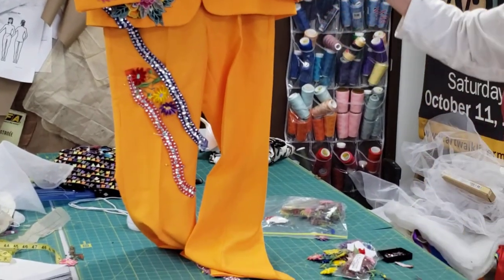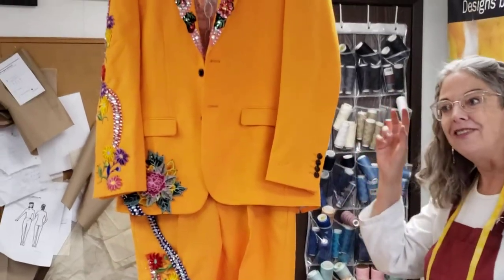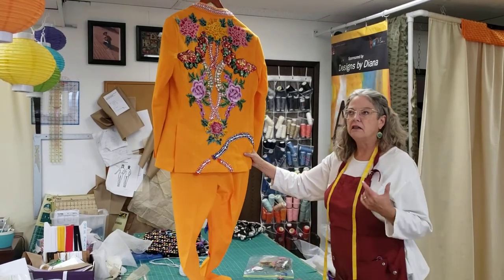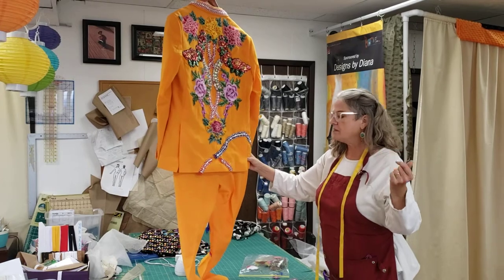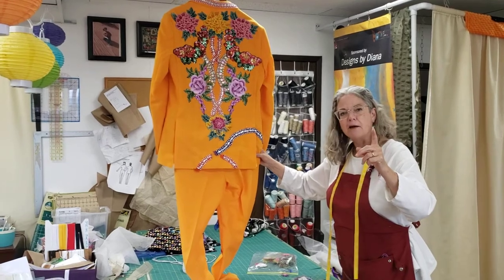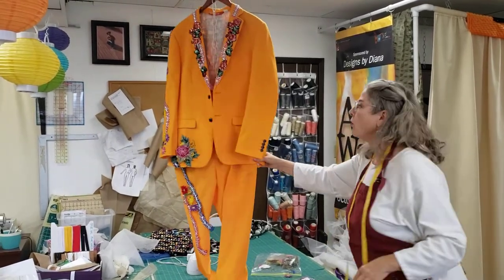This suit is modeled after what's called a nudie suit. That was the guy from Czechoslovakia or somewhere who invented these. You've seen them on Lyle Lovett, Glen Campbell, Chris Isaac — even k.d. lang wore one once.